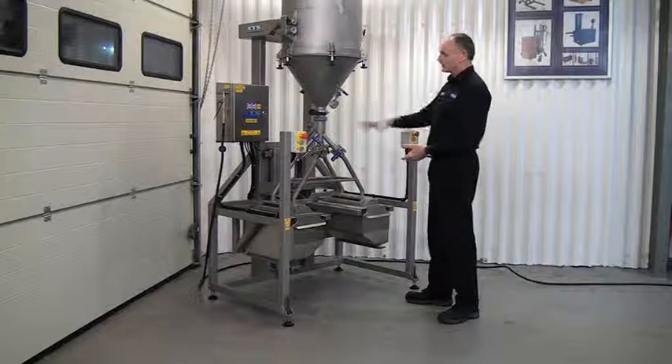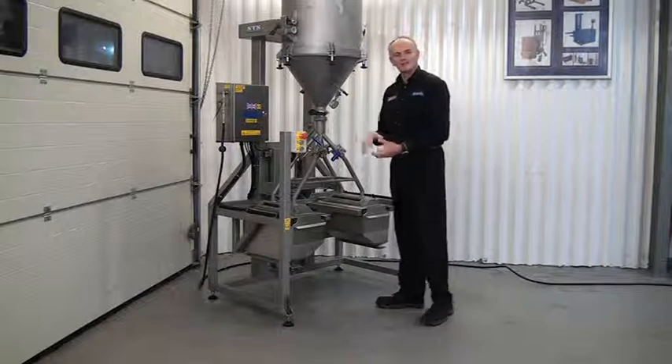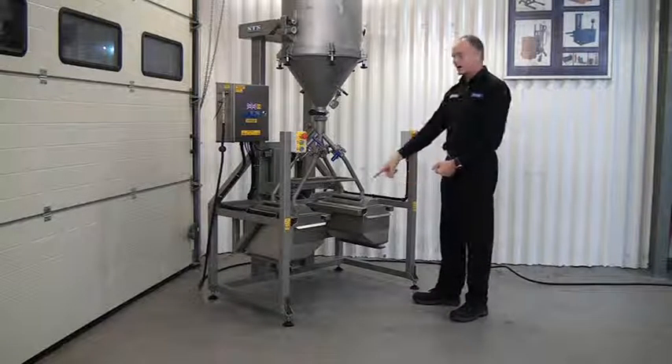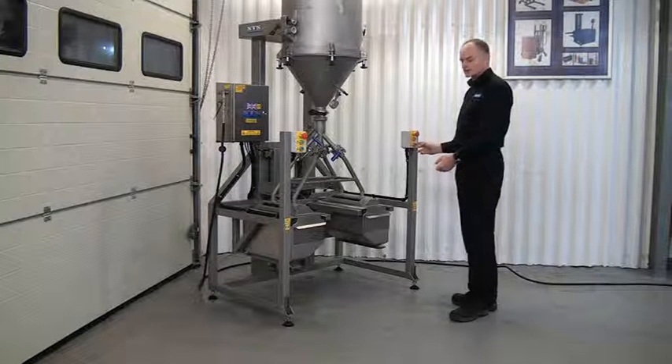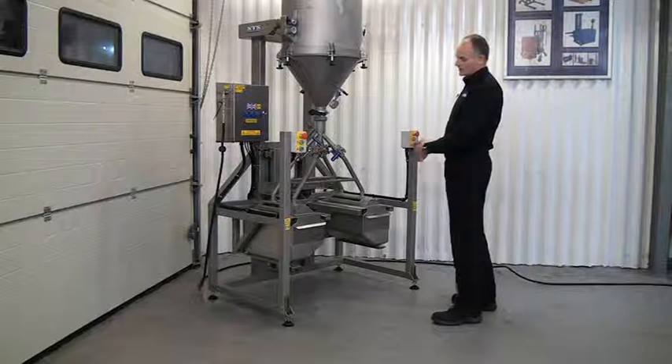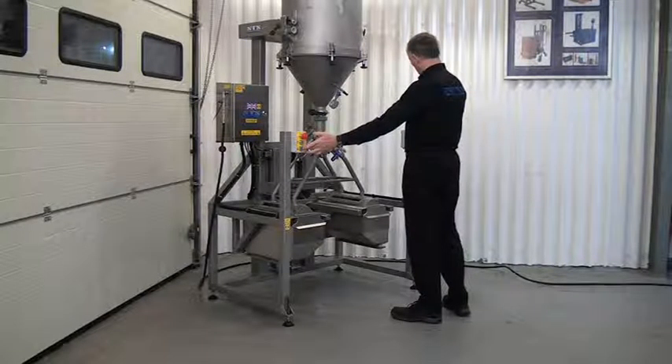We've transferred the powder, we've closed all our valves, and now we want to separate the system so we can take out the full hoppers. We do that by pressing the two blue buttons at the same time. Again, check no one's near the system before we operate it, then press the two blue buttons.